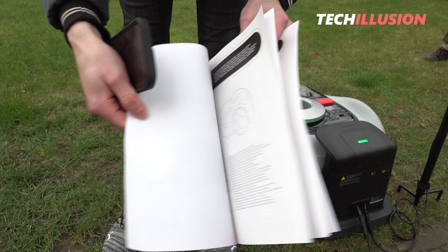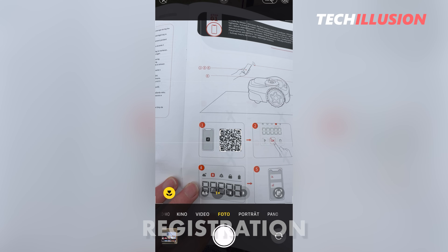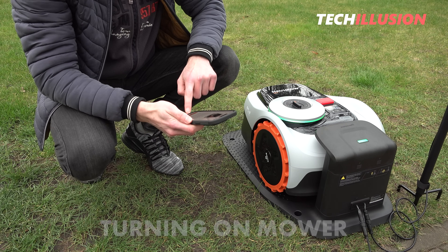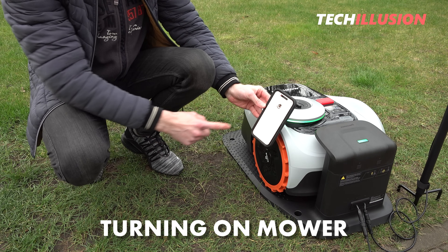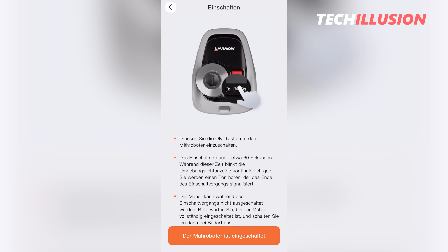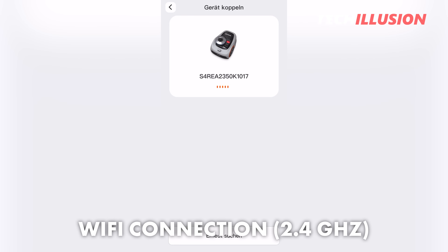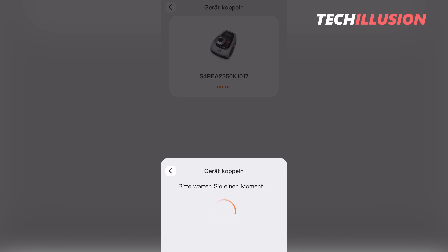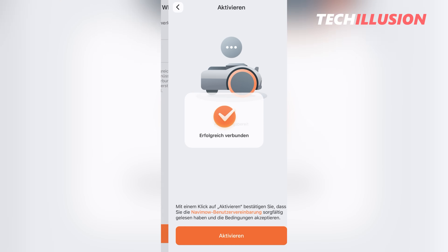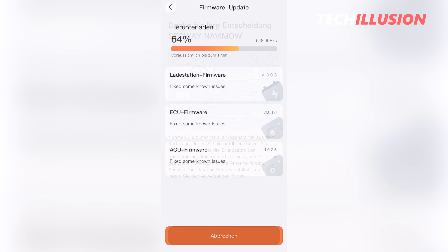For setting up the lawnmower, we need the Navimo app, available for free on both Android and iOS. After download and registration, we turn on the mower, activate Bluetooth, and click Add Device. The lawnmower appears on screen and we connect it to our Wi-Fi network. Currently the mower only supports the 2.4 GHz band, so connection to the faster 5 GHz band is not possible. After connecting, it begins downloading the current software, which can take several minutes.